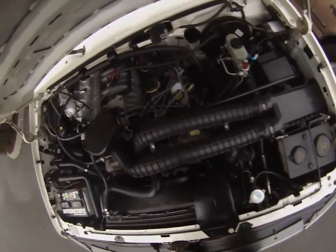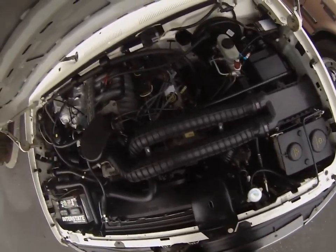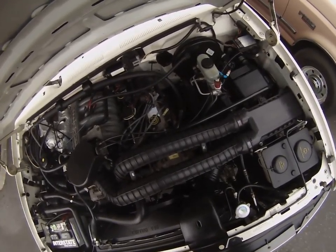All right, here we are in our cold start video of our '95 Eddie Bauer Bronco. It's a 5.8 liter with 148,000 miles.